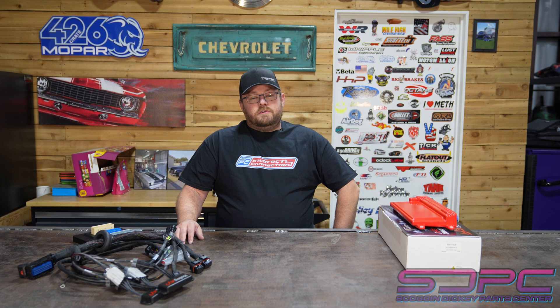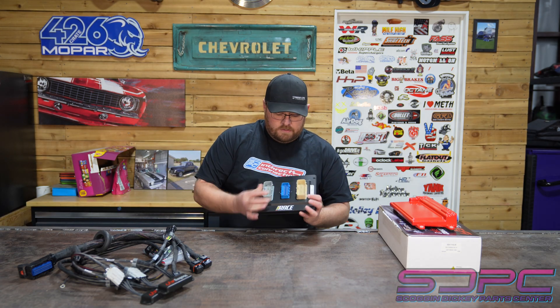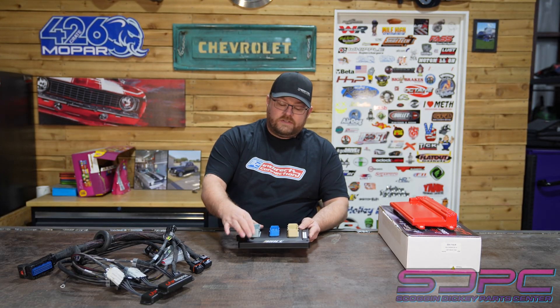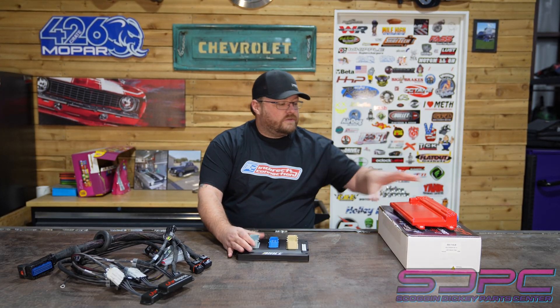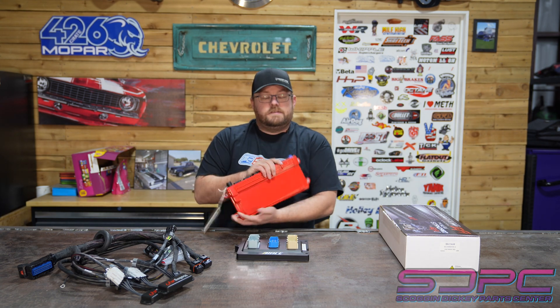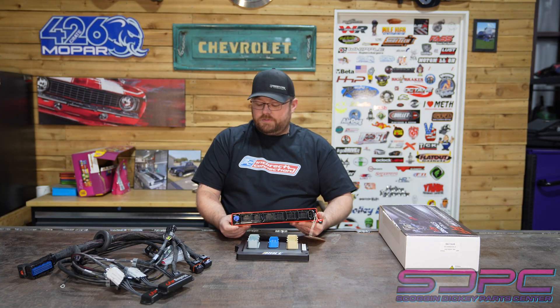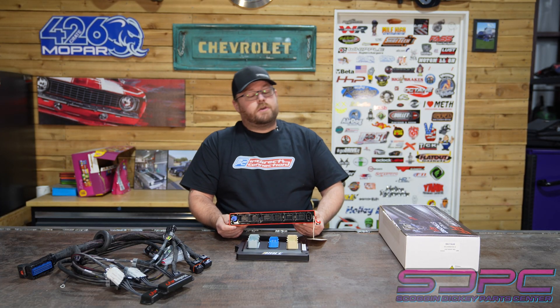Factory engine control management has come a long ways, especially since the onset of HP Tuners and EFI Live and all the companies that allow you to change parameters inside of the engine control module. But we've really kind of reached the limit. That's where Rick from Big 3 Racing has stepped up with his new product, the Gateway. And this Gateway allows the rest of the car to talk to the Holley Dominator. This thing has a lot of features that we're going to explore on how to make the car 60-foot.